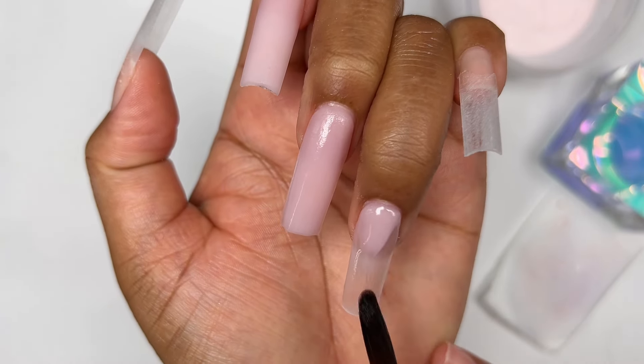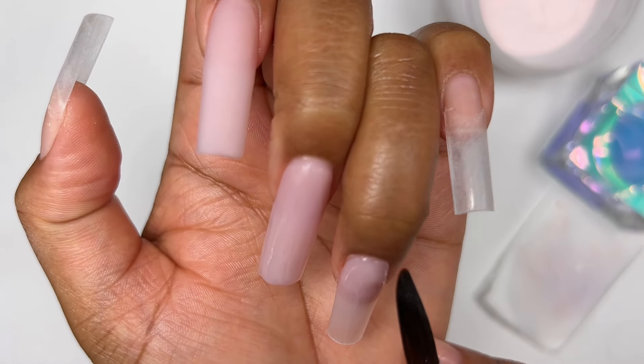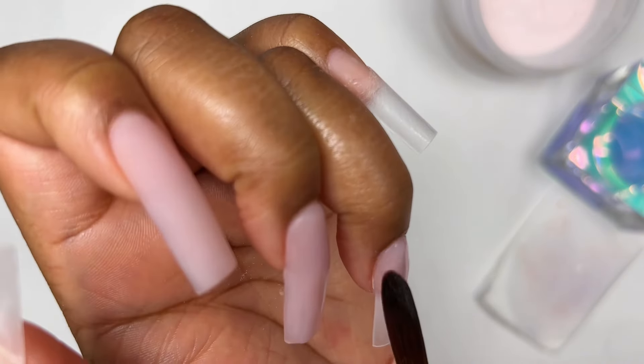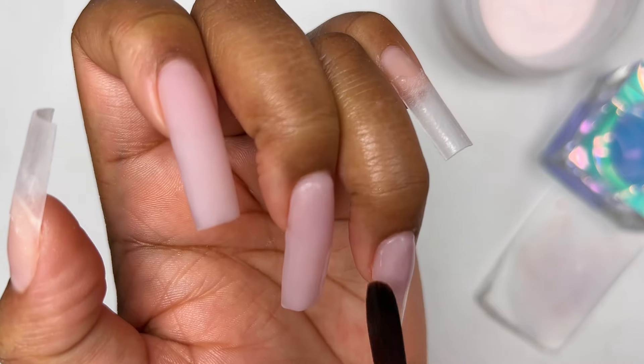I'm only going to show you guys the application for the index finger, ring finger, and thumb. I kind of left the middle finger and the pinky for myself because I really enjoy the process of applying acrylic onto my nails, so I did that off camera.